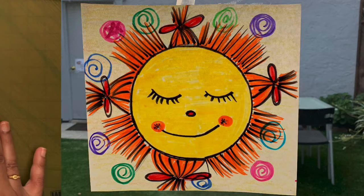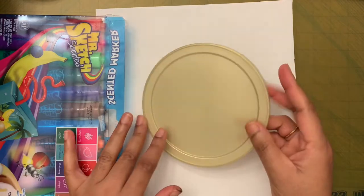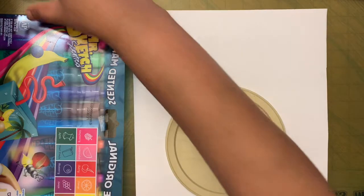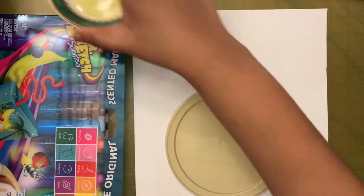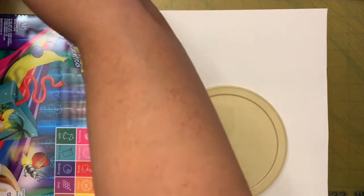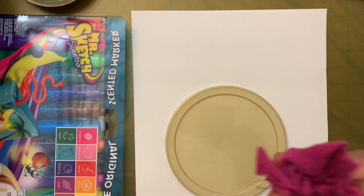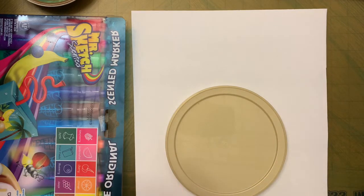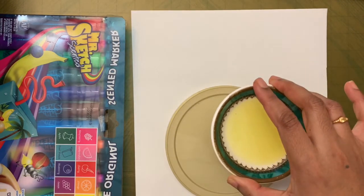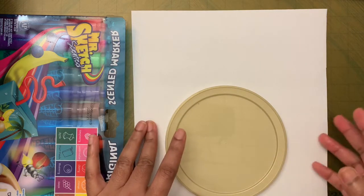Let's go over the supplies we need: markers, something to make a circle with, paper, some oil, and a cotton ball or small piece of fabric to spread the oil. The oil can be either mineral oil or vegetable oil.